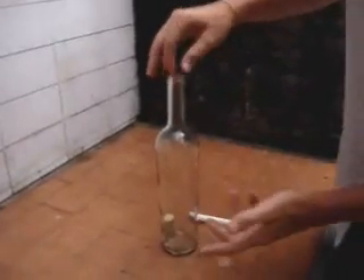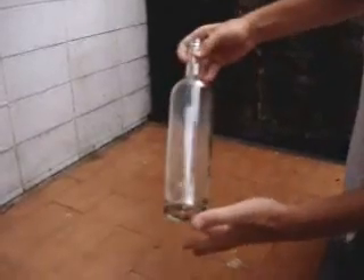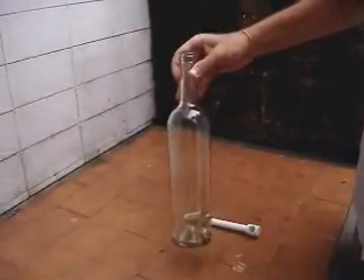And obviously I won't be able to use my fingers. So, how will you take the cork off the bottle? Let me show you how.